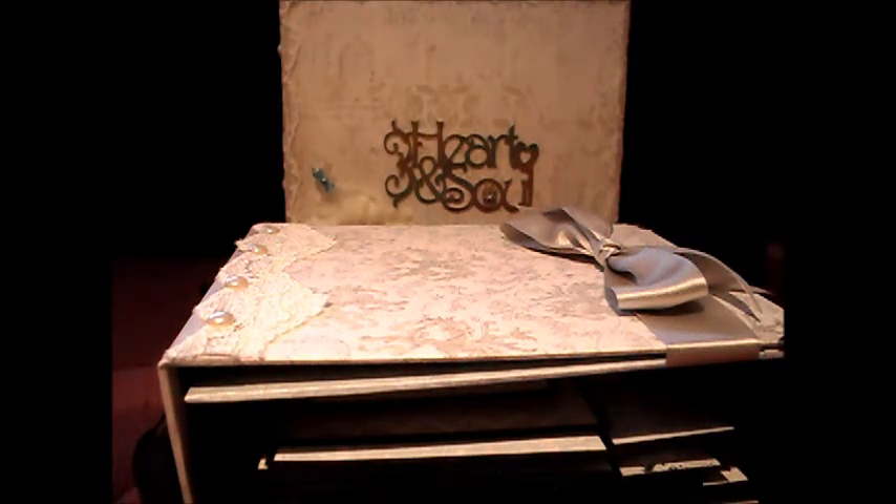I'll be posting a set of rules and a list of what you'll need to make your album before Christmas, hopefully in the next couple of weeks. As I said before, it won't actually start until the 3rd of February.